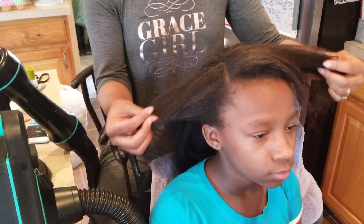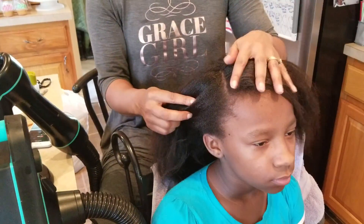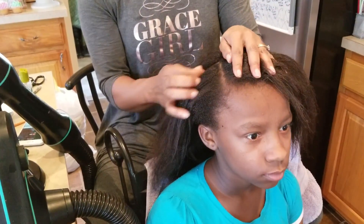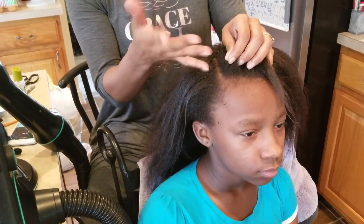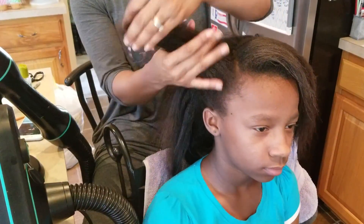We're back and I'm finished with her hair. We are preparing for a party so we had to take a break, but I will say it takes less time to dry her hair. Once we sat back down it took me about 15 minutes, so all in all maybe 15 to 20 minutes to dry her hair and it came out straight, which is good.